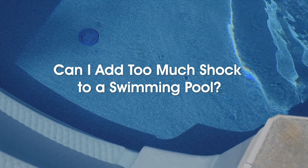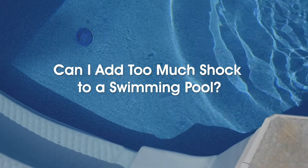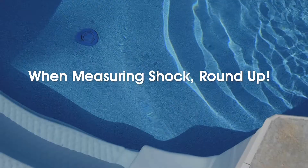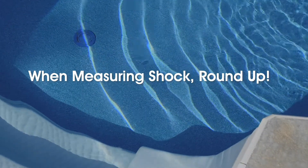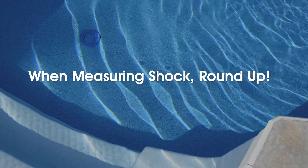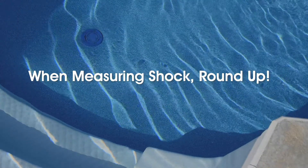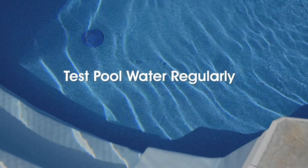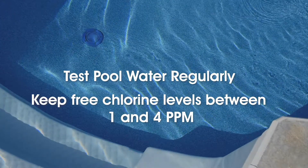Can I add too much shock to a swimming pool? It's tough to add too much shock to your pool. When measuring the amount of shock to put in, it's okay to round up — and in fact, it's recommended. You'd have to put an excessive amount of shock in your pool to truly cause dangerous swimming conditions. Swimming in a pool with an extremely high chlorine level may cause skin, hair, and eye irritation, but that's why you should test your pool water regularly to make sure chlorine levels are between one and four parts per million.